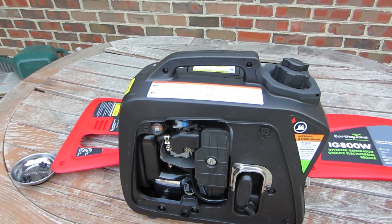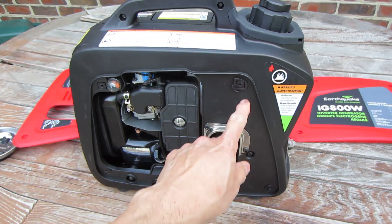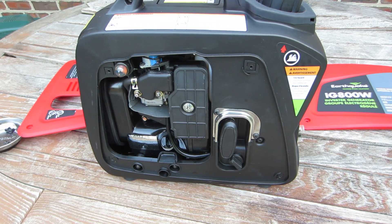I wish there was a little bit more convenient way of removing the panels, rather than these four screws which you have to remove on each side. But it is what it is.